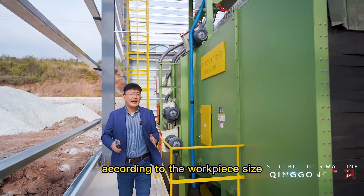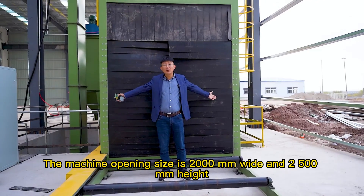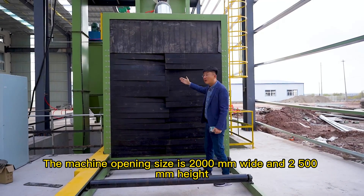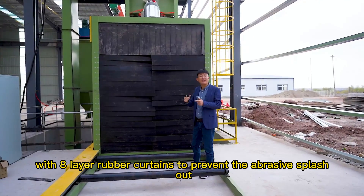This machine is customized for the customer according to the workpiece size. The machine opening size is 2000mm wide and 2500mm in height, with 8-layer rubber curtains to prevent the abrasive from splashing out.